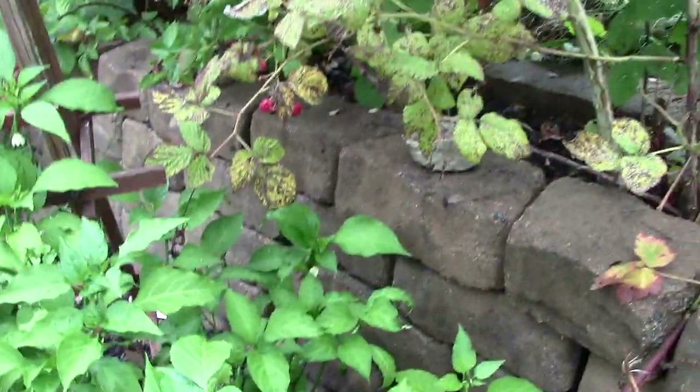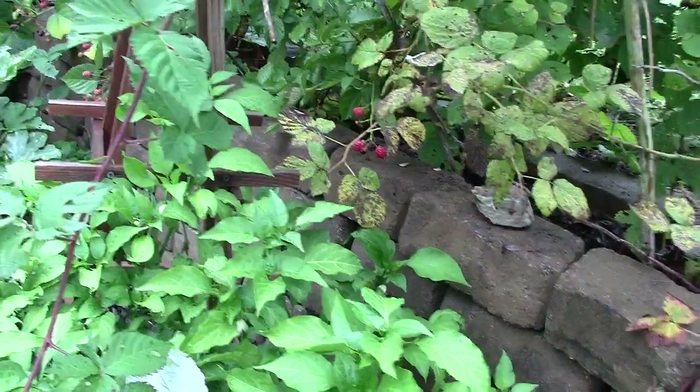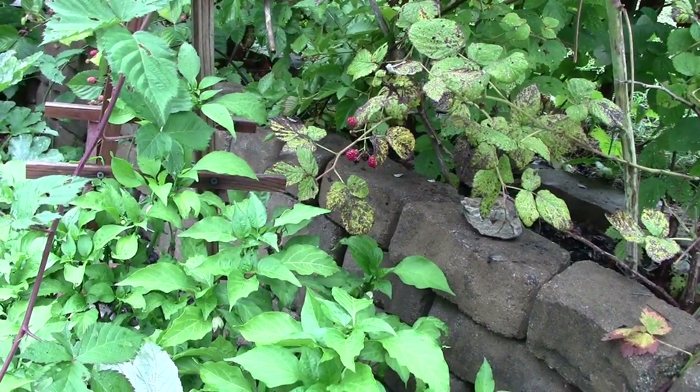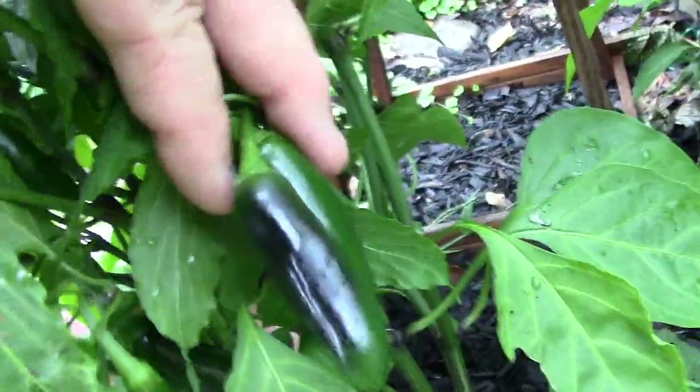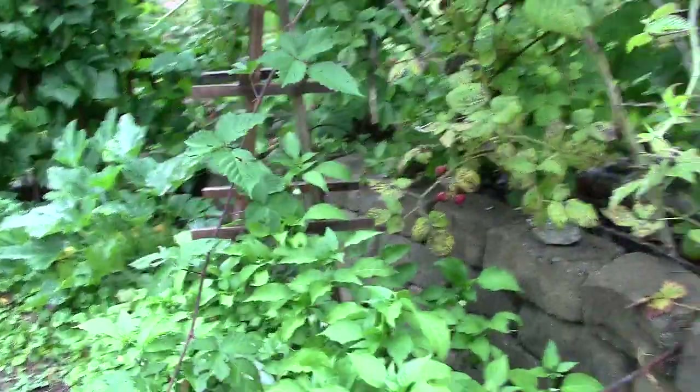Under here I have some peppers — some jalapenos. You can see this little one here; I don't want to pull it off because it's small. But I've been picking some — there's a couple decent sized ones right there, still a little small. Because it's cooler at night now, they might just be done. I know the peppers like it hot, so it's possible that I'm done with my peppers.